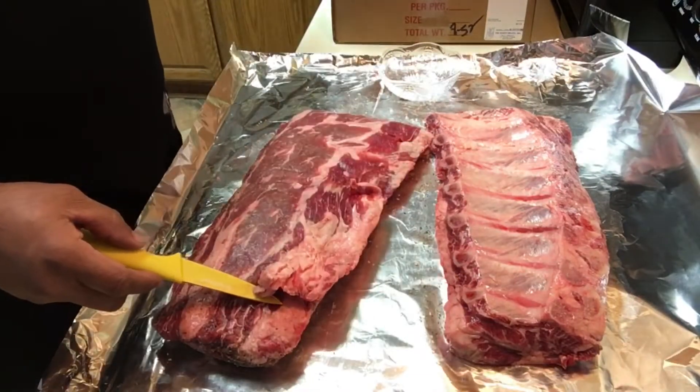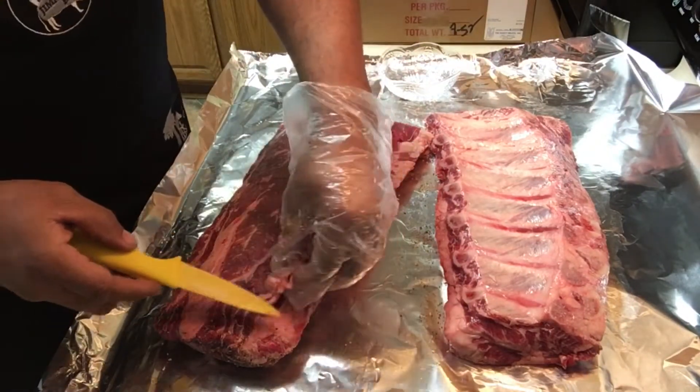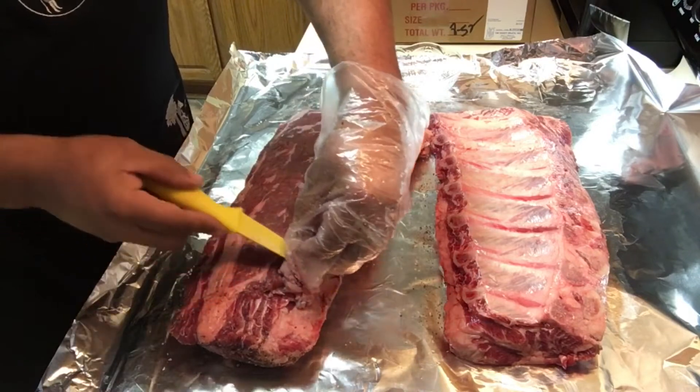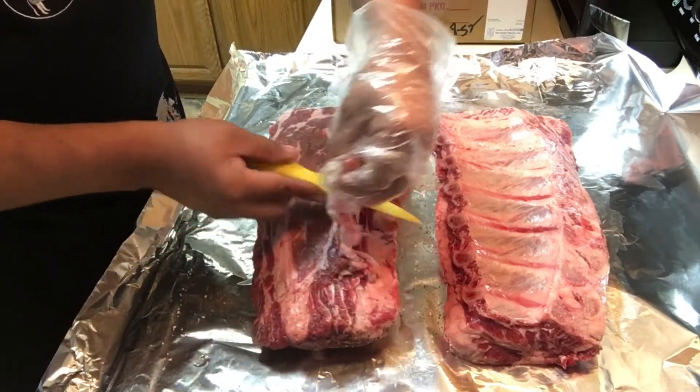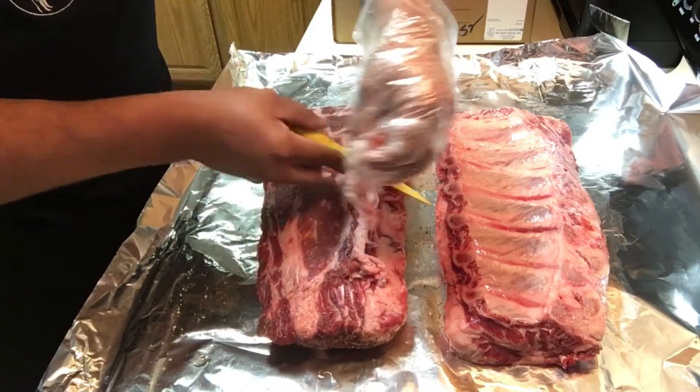I had to do a little trimming on the top part, the meat portion of the rib, but other than that trimming was very minimal. Outside of removing the membrane, this is pretty much all I had to do to these racks.